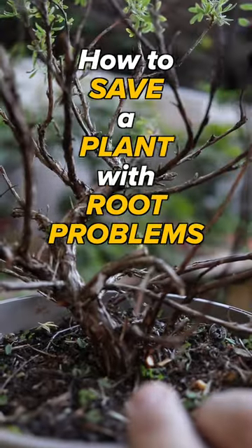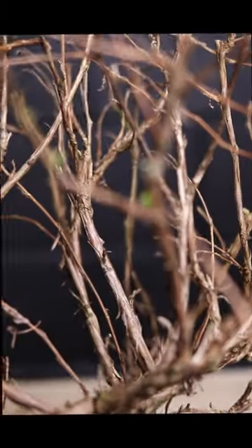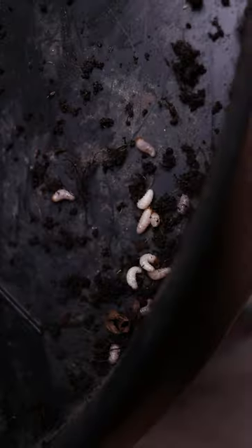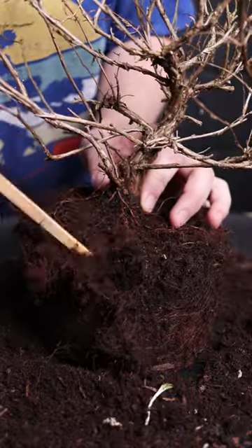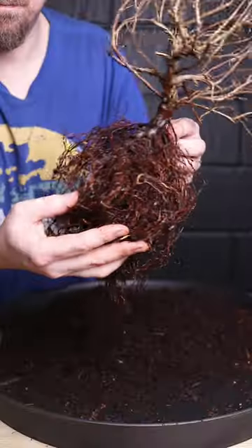Last year I trimmed a shrub, hoping to eventually turn it into something like this bonsai. It responded so badly I thought it would die over winter. I found loads of vine weevil grubs when potting its sister bonsai — they eat the young roots and love organic soil. Straight away I got to work removing the compost and washing the roots outside with the hose pipe.